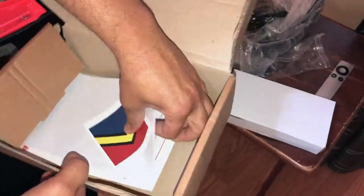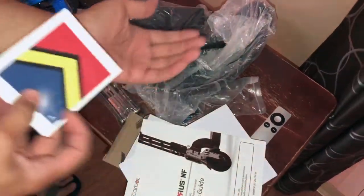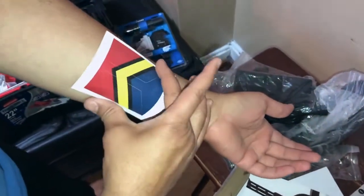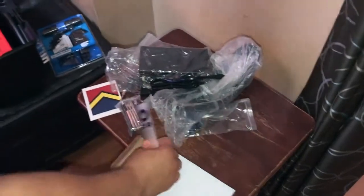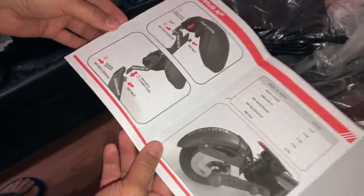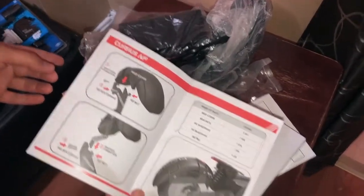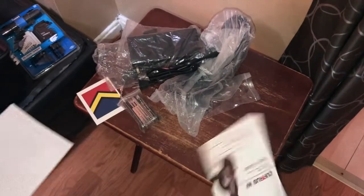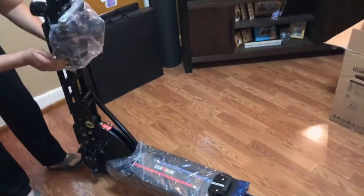Those are the Kuris NF gang tattoos — I'm going to put one right on my forearm to let all the other electric scooter riders know I'm from the Kuris NF gang. Note: the Apple remote is not part of the package. Also included in the box are instructions for applying the rear mud guard onto the rear wheel — it's very easy — and the official user's manual.